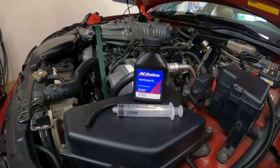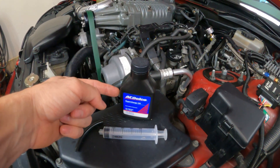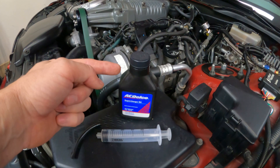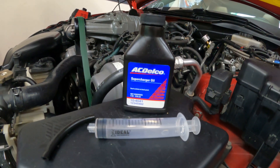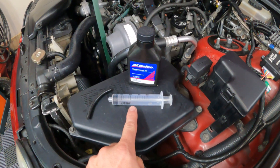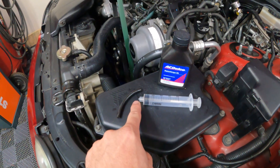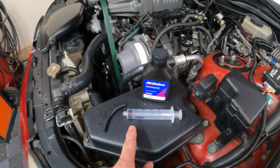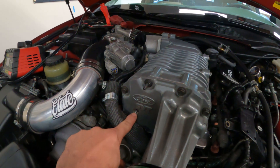Now it's time to fill up the snout of the supercharger. It's going to require roughly 7.3 ounces of supercharger oil. Some guys use 10W30 motor oil, but I recommend using what's required — part number 10-4041. This is a syringe from Tractor Supply, it's only about $2, and I have a piece of old vacuum hose to attach to it. I'll use it to press back in the fluid I took out of the snout before, since it only has a few thousand miles on it.